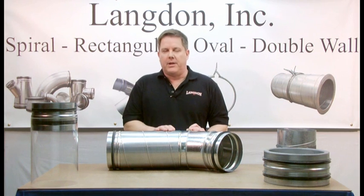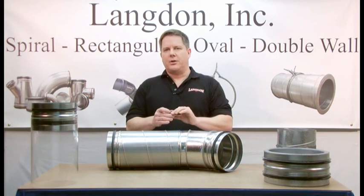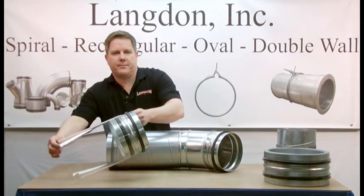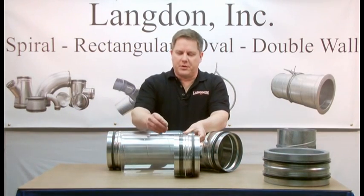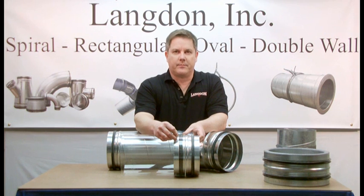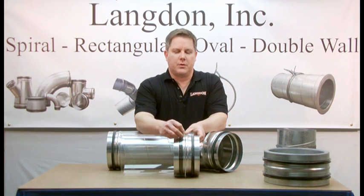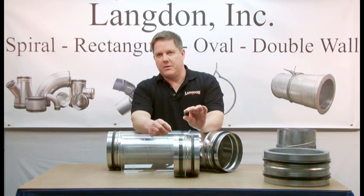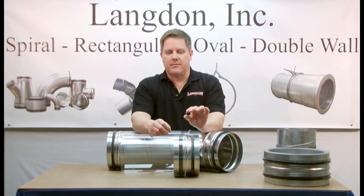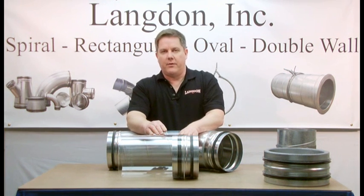To hold the joint in place, you want to use fasteners like this one — it's a gasketed metal tek screw. Notice the location of the fasteners: they're installed in front of the SureSeal gasket. Fastening in this location ensures a sealed joint. If you fasten behind the gasket, as other manufacturers do, the fastener itself will create leaks that can only be stopped by sealing the exterior of the spiral joint.